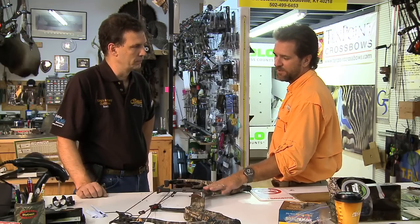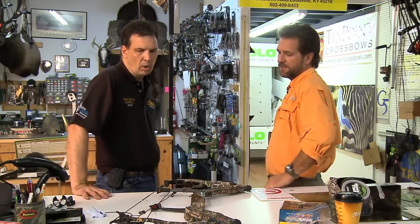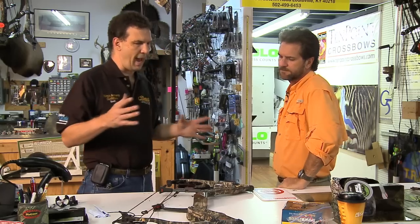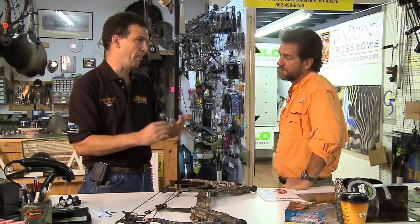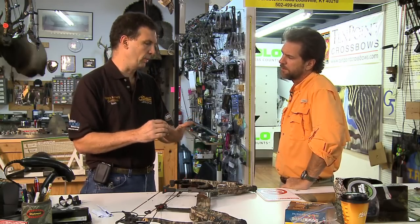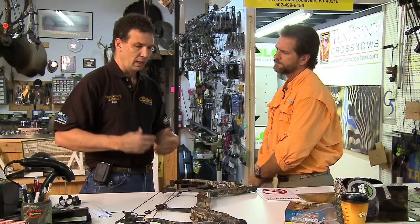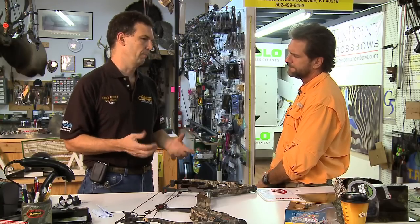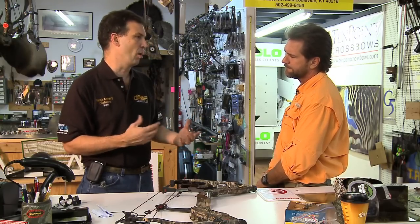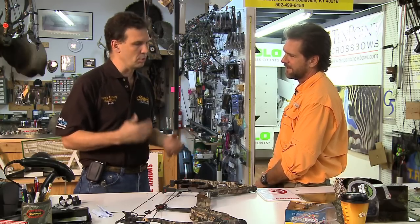With a 27-inch draw, what kind of speed are we looking at? We have to remember the IBO ratings on these bows — those speeds are measured at 70 pounds, 30 inches of draw. That power stroke has a lot to do with speed, and it's based on five grains of arrow weight per pound of bow draw weight. That's not the arrow we're going to use in a hunting situation. I want more kinetic energy — dropping a hammer on your toe carries far more energy than a ping-pong ball.